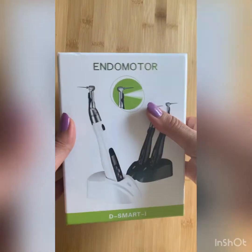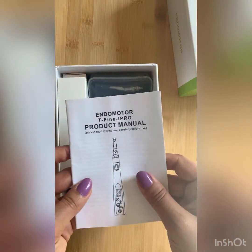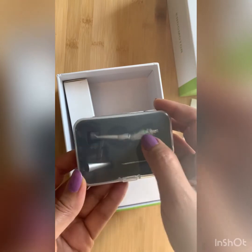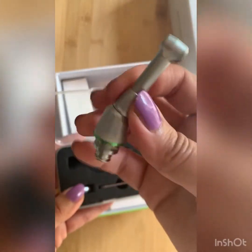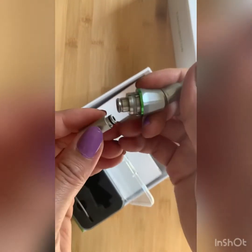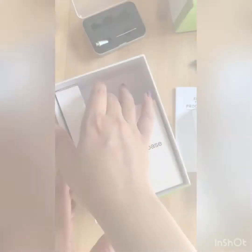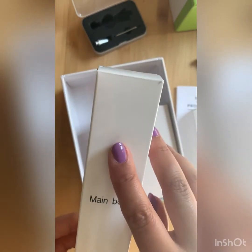Let's open the box. This is the manual of the endomotor. There are a couple of boxes here. This small box contains the contra angle of the endomotor — here it is. There is also one piece used for lubrication of the contra angle. There is another box which is the main body — the main machine of this rotary system.